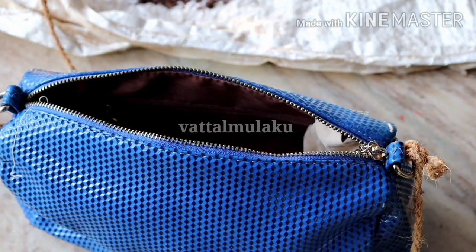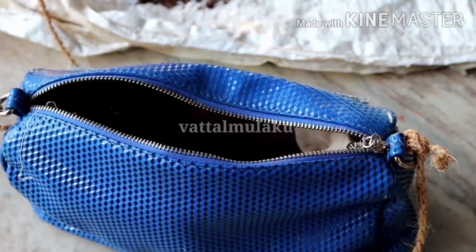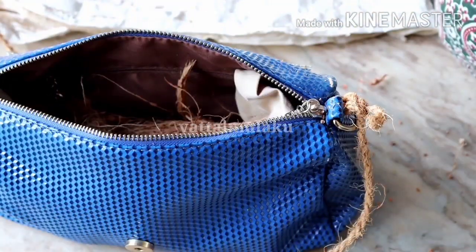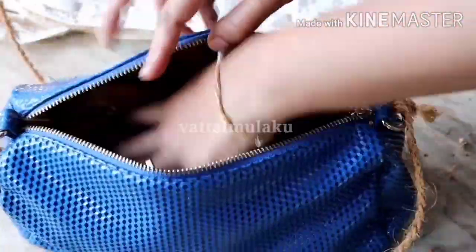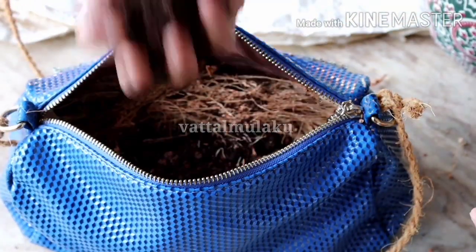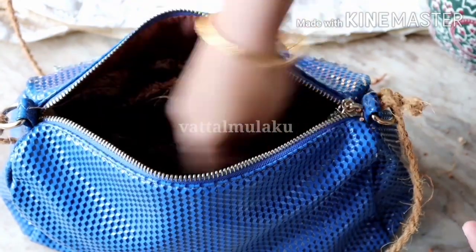I will start a little. I will fold some chagari in the front, and we will fold a little more chagari. Then we will fold some chagari in the front.